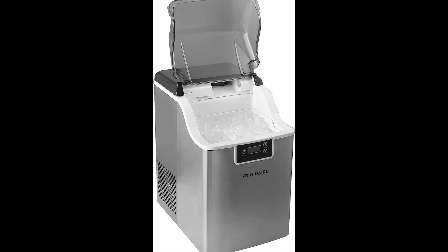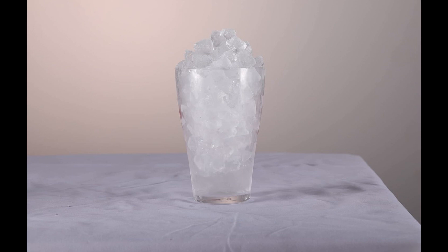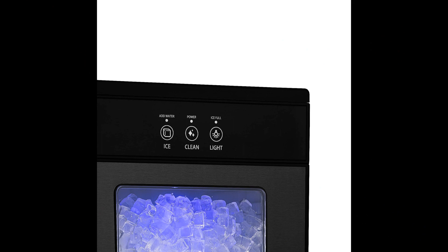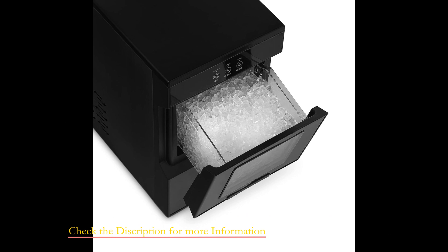Nugget ice makers offer a unique and satisfying ice texture that's perfect for beverages and cooling purposes. Their convenience and ability to produce soft, chewable ice make them essential for both home and commercial settings. In this video, we are going to cover the top 5 nugget ice makers available on Amazon.